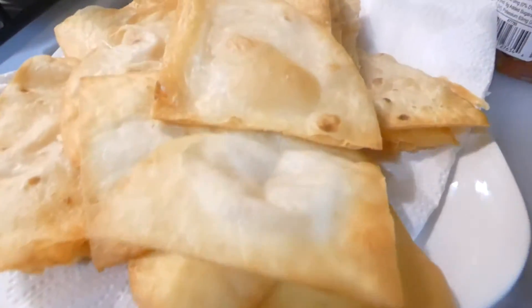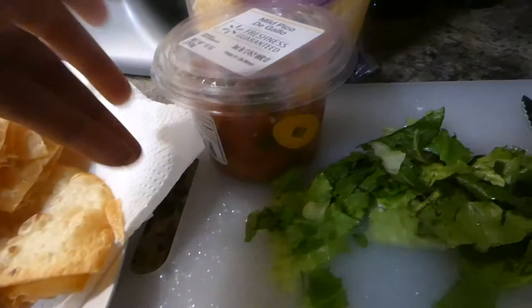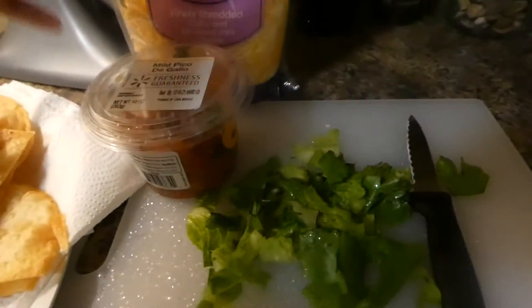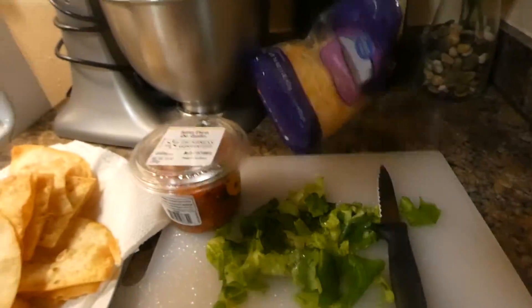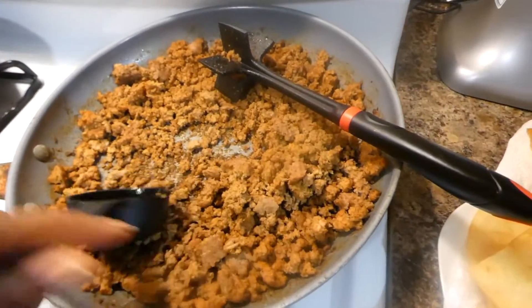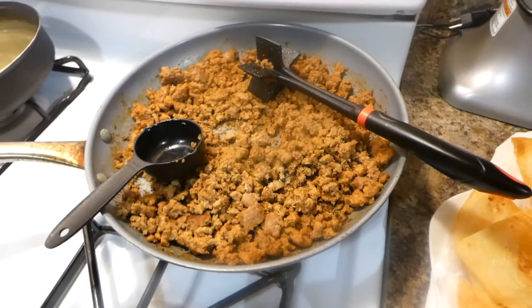I finished the tortilla chips up — they look so good. I have just some mild pico de gallo that I'm gonna add on top. I got my little lettuce that I cut. Of course I'm gonna add the cheddar cheese on top. I'm just gonna see if I have any sour cream in the refrigerator. And I have my meat right here. Let me get ready to assemble these.